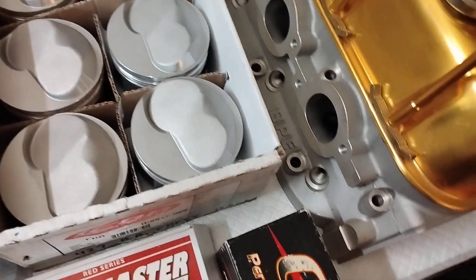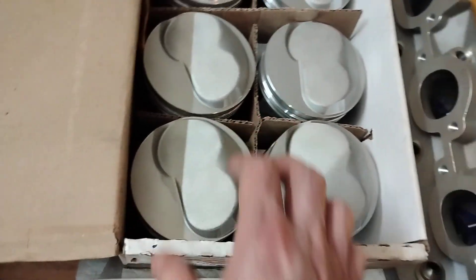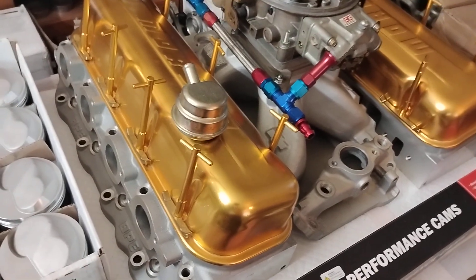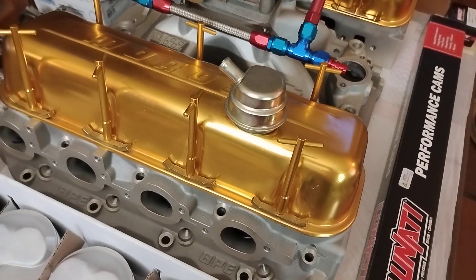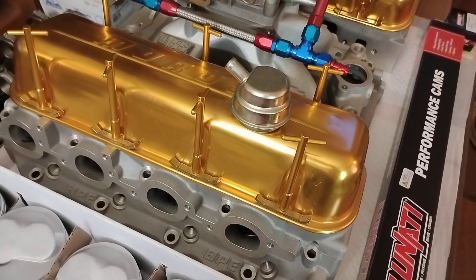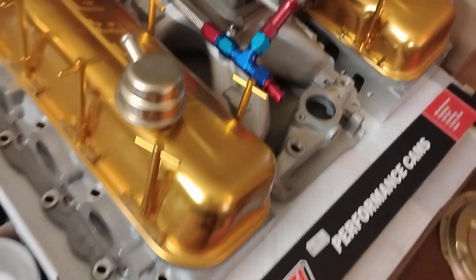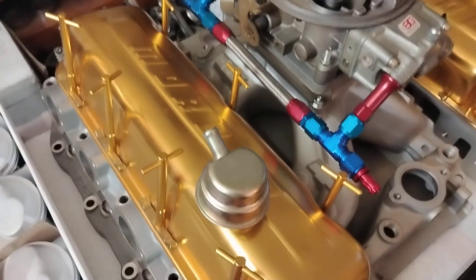With these heads, these pistons, zero deck, 38-thou head gasket — looking at 13.2 to 1 compression. These heads have PSI valve springs, Ferrea valves, titanium retainers, Del West, Harland Sharp roller rockers.